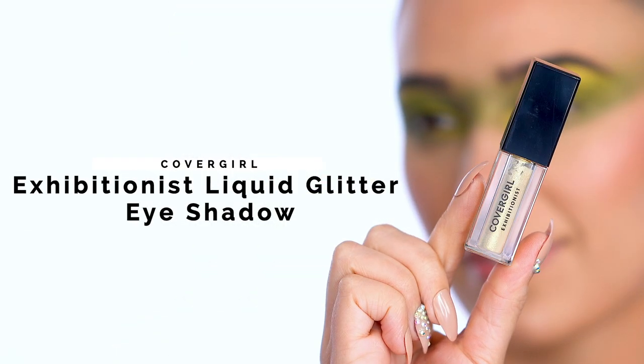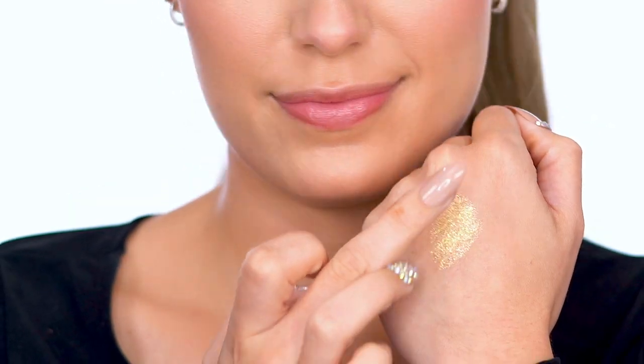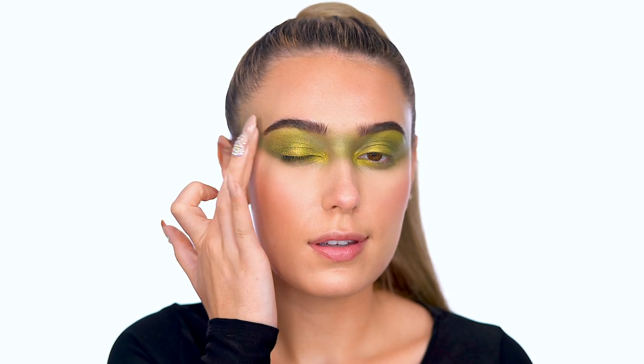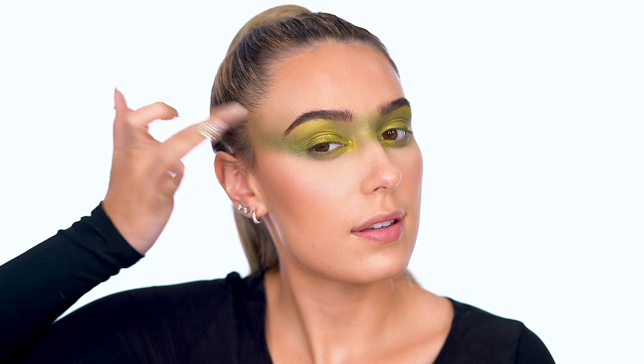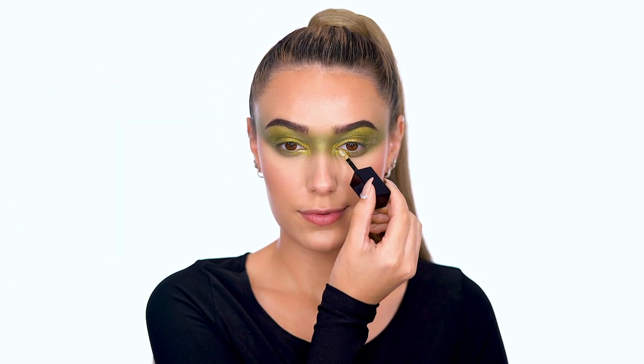Glitter it up with Exhibitionist Liquid Glitter Eyeshadow in Champagne Dreams. Since it's quick drying, I like to apply it with my fingers, then just blend it out. For this look, I'm tapping over the entire eye look and on the inner corners. You really can never have too much glitter, especially for a Halloween look.